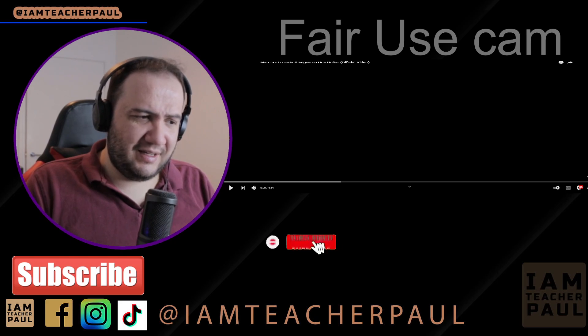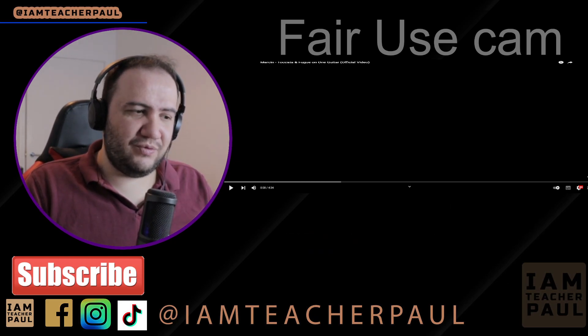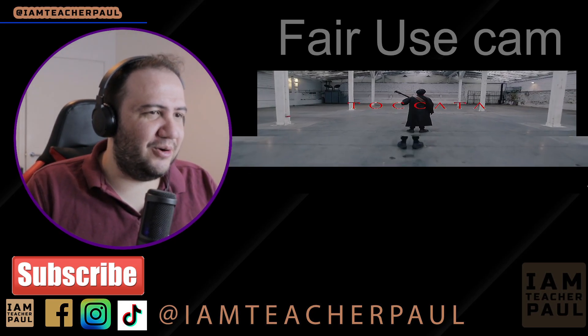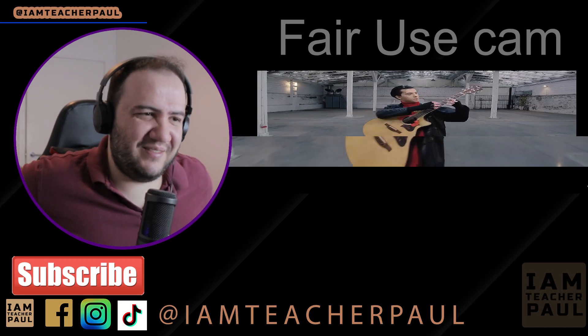Don't forget guys, like and subscribe! And if you're watching from Poland, where Marcin is from — cześć, jak się masz! Let's go! Oh, I like the zoom in — you know it's gonna be something good.